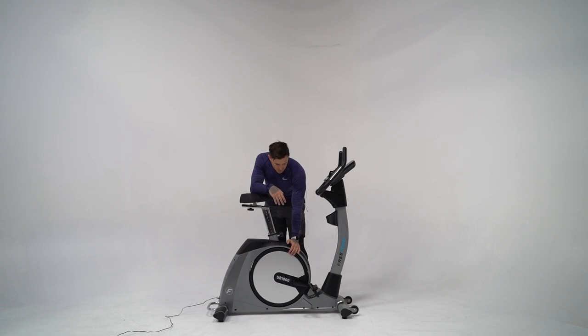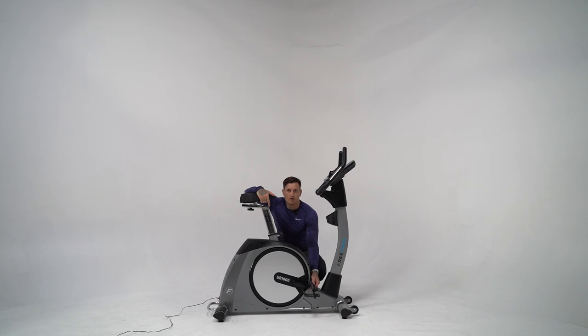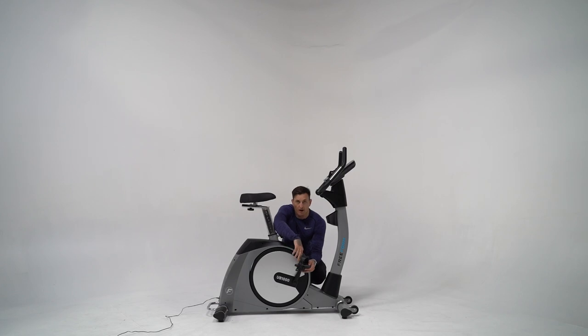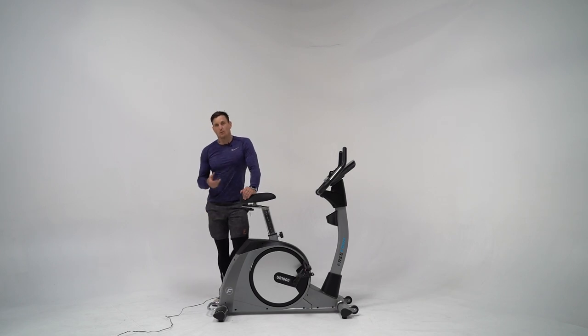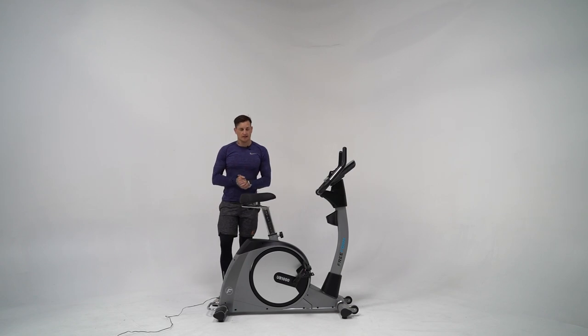Moving through to the pedaling system, it's a three-piece crank system with a nine-kilo smooth motion flywheel, which is going to stand up to any harsh environment in a semi-commercial facility. The foot straps are nice and adjustable with a wider foot plate. It has two adjustment points to expand the foot plate for a wide foot, and seven adjustment points on the front. It's also worth noting that the cable needs to be plugged into the wall — it's an electromagnetic resistance system.